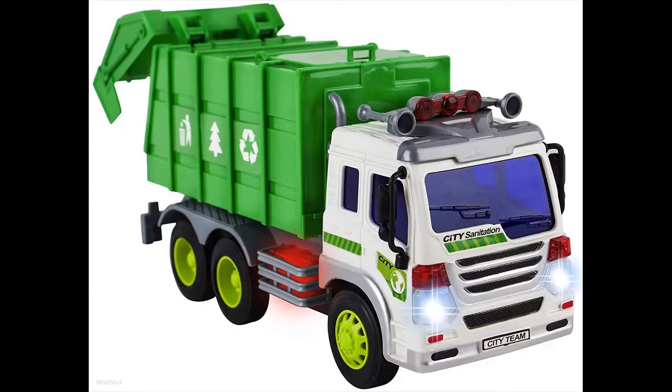The Wool Haul garbage truck toy is ready to run out of the box. Pull out the plastic piece from the battery area so the batteries will activate. Press the button on the side of the cab so the lights and sounds will perform.